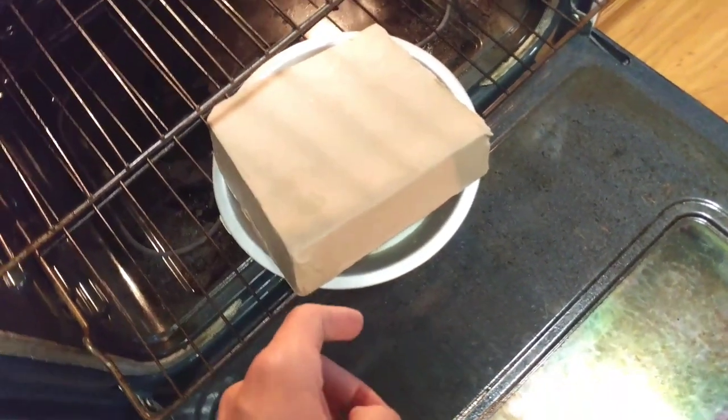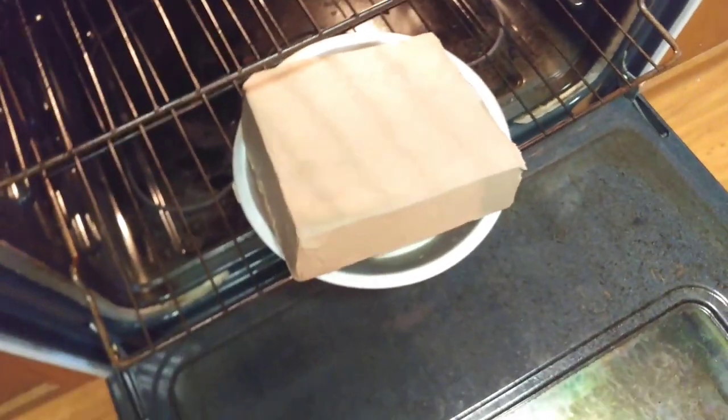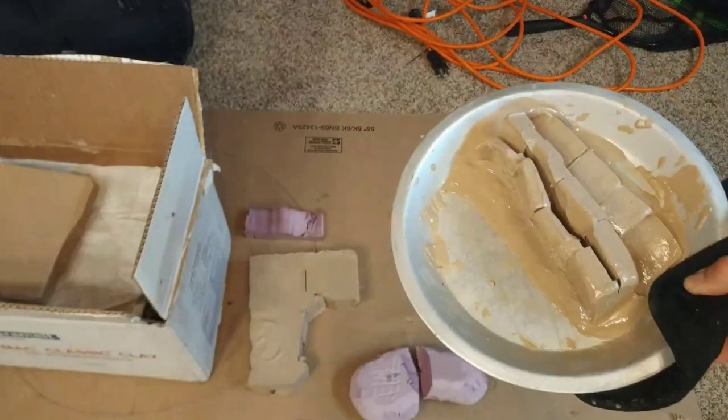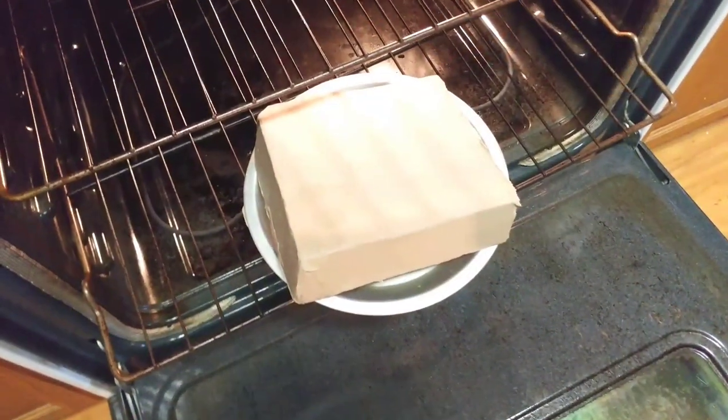If you've ever tried to heat up a large brick of oil-based clay in the oven, you've probably realized that it doesn't work too well. Today I'm going to show you how you can make this heat up a lot more efficiently.